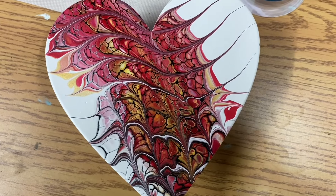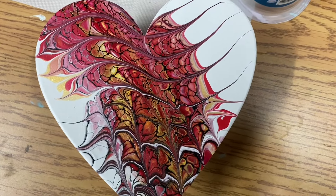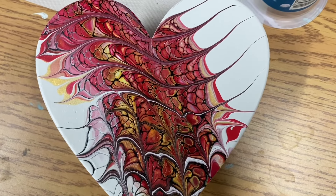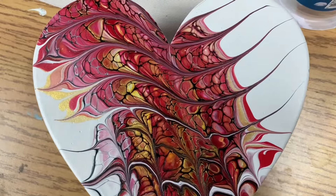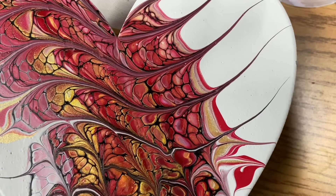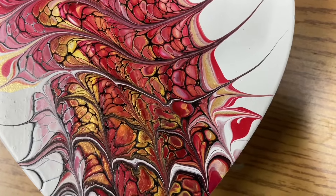Hi everybody, here's my dried swipe and catalyst — swipe list. Gold and red. Wow, pretty pretty.